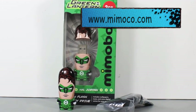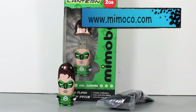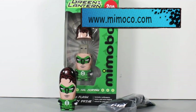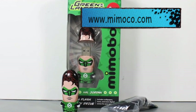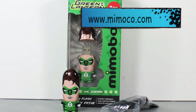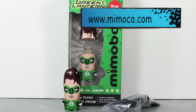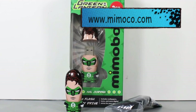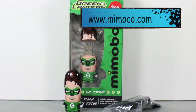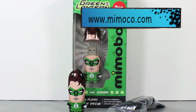You can win a Green Lantern Mimobot Hal Jordan 2GB flash drive with a little proto hoodie. All you have to do is do three things: be subscribed to me, of course; subscribe to Mimoco's channel at youtube.com/Mimoco — link is in the description bar; and then put in the comments section below. Make sure you only put one comment — if you put more than one, you're disqualified. Just put the Green Lantern Oath. Winners will be selected within a week. Stay tuned!